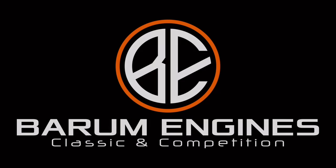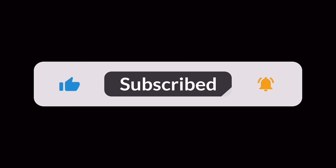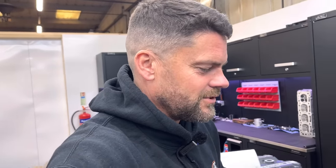Good morning, everyone. Welcome back to Monday's video. Hope you had a great weekend. Weather was absolutely fabulous yesterday — sat in the garden most of the day, to be honest with you, flopping in and out of the hot tub. Right, guys, what is going on here this morning?